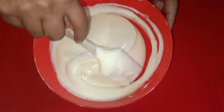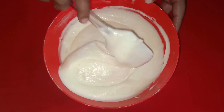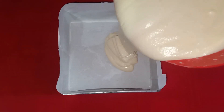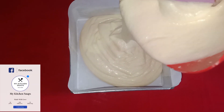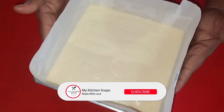I'm going to fold it like this, then put it in a 7-inch square pan. I am going to line the pan with butter paper, pour in the batter, and then bake it.